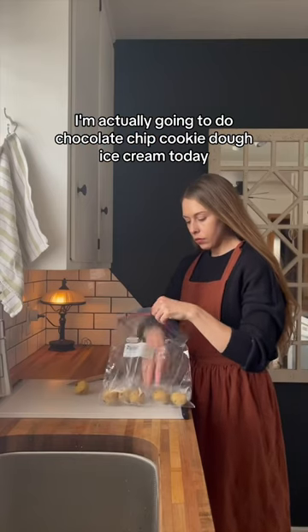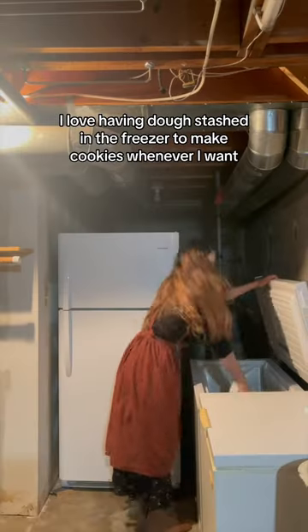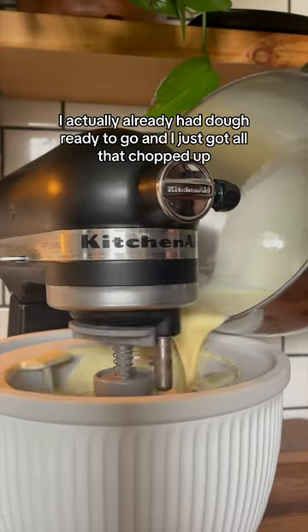I'm actually going to do chocolate chip cookie dough ice cream today. I love having dough stashed in the freezer to make cookies whenever I want. I actually already had dough ready to go and I just got all that chopped up.